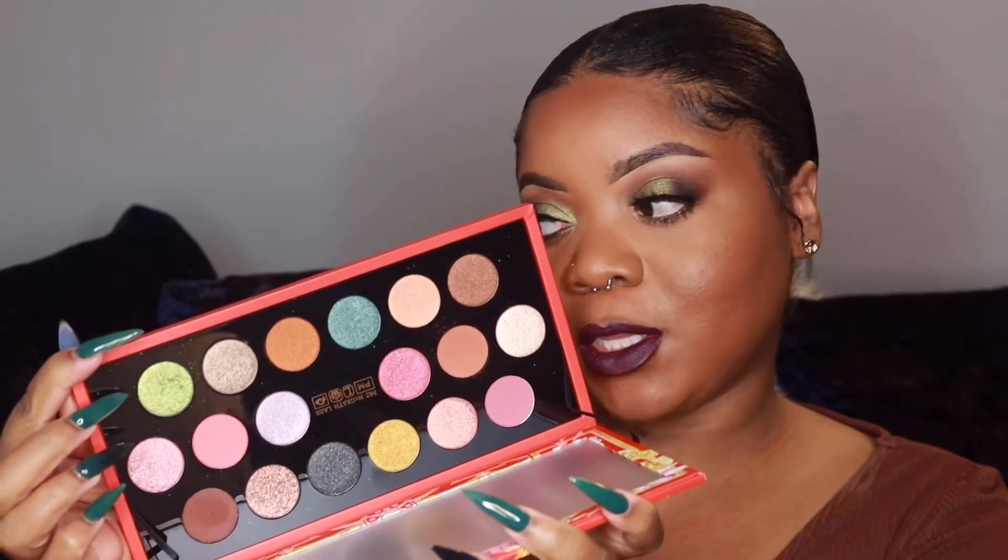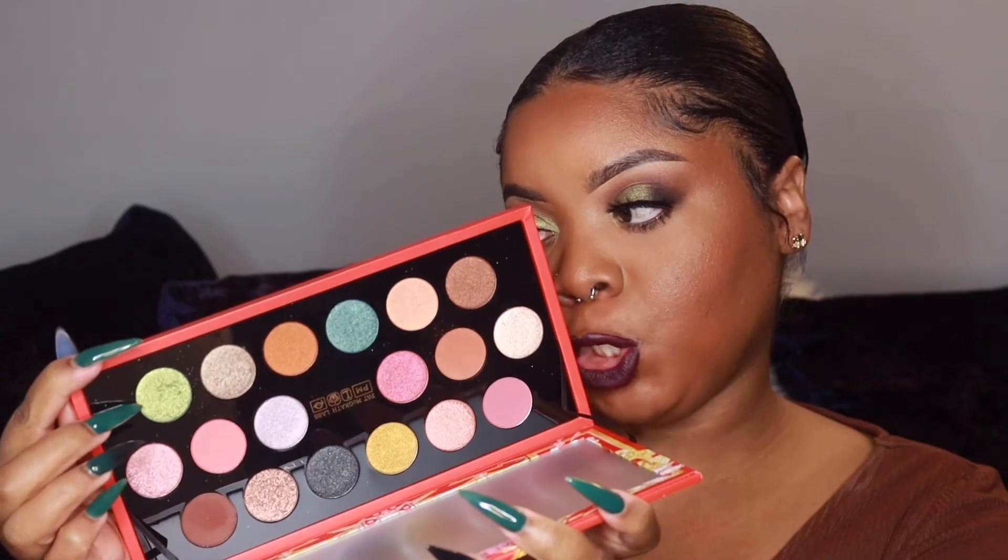Hey y'all, welcome back to my channel! Today's video is a makeup tutorial for a holiday season look. These are my favorite type of makeup looks — super full coverage and just super glam. I used a bunch of stuff I've never used before, including a palette from Pat McGrath. I'll list everything in the description box. Make sure you give this video a thumbs up, subscribe, and hit that notification bell. Okay, let's get started!